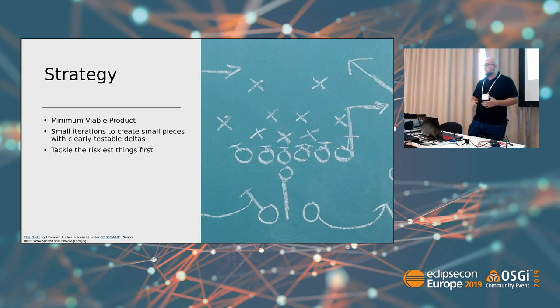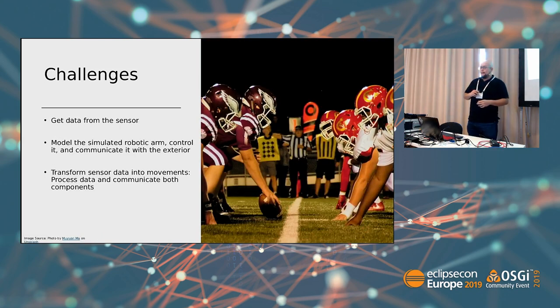The strategy I followed to implement this project is a minimal viable product approach — it's a hobby, so let's get some stuff done. I felt it was really important to have small iterations because it was something new for me. I wanted to make sure everything works rather than doing big stuff and integrating it all at once. Another important thing is that I wanted to tackle the most risky stuff first.